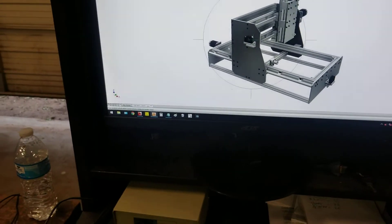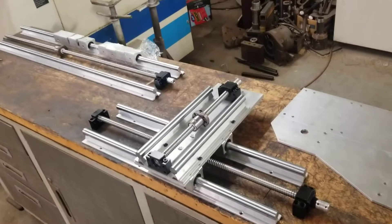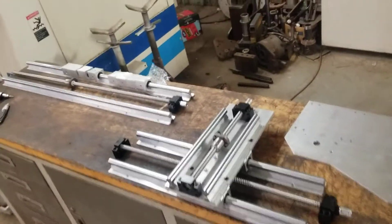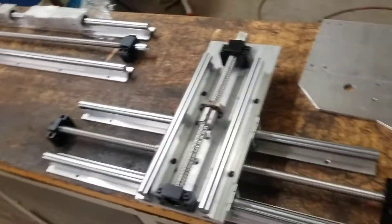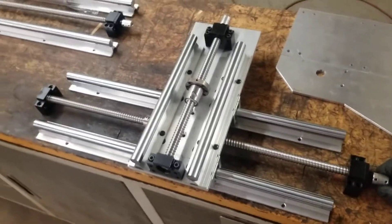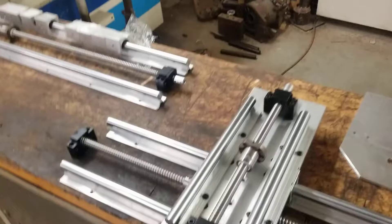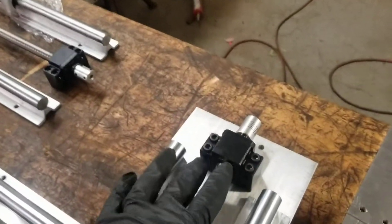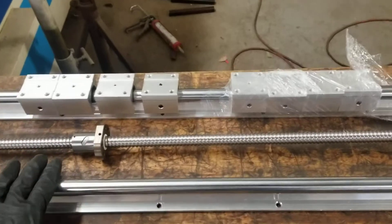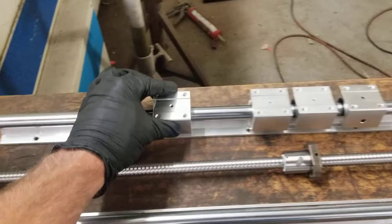I picked up a ball screw kit on Amazon a while back when shipping was fast. I picked up some pretty decent 16 millimeter ball screws, C7 grade. They come with the ball nuts, the end machines, the thrust bearings, and even the couplers. You also get the supported 20 millimeter slides with the bearings.